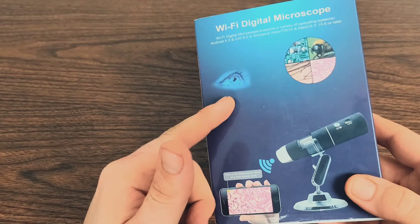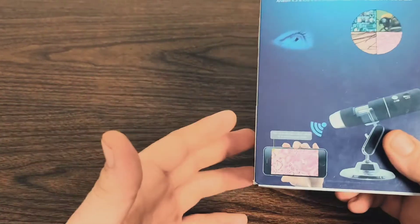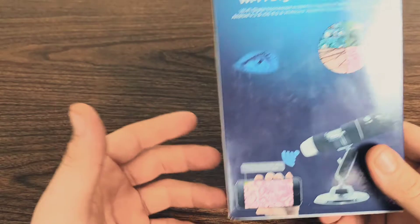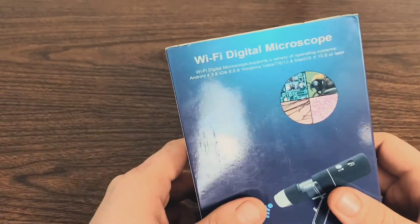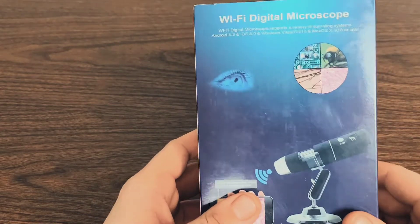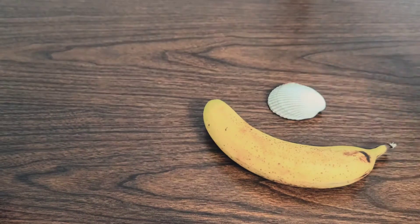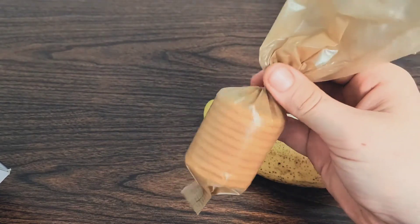I will leave a link to this product down in the description below, and you guys can check that out for yourself. This is a perfect item for kids and adults having both entertainment and educational value. I can't wait to spark my interest and my kids' interest in the microscopic world. Today I have a banana, a seashell, and some crackers to magnify.